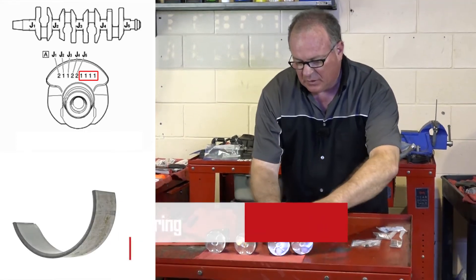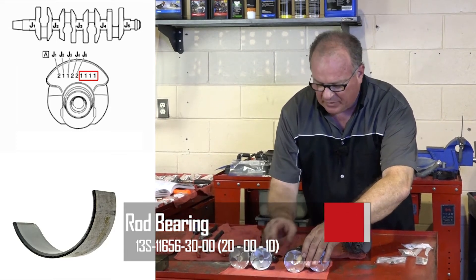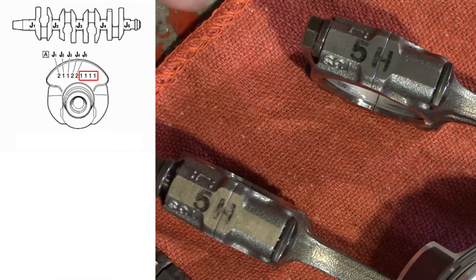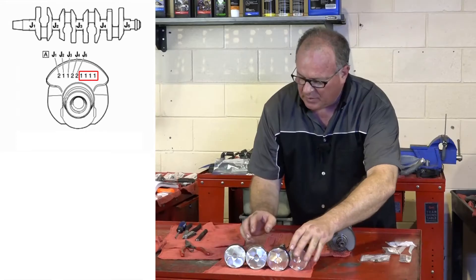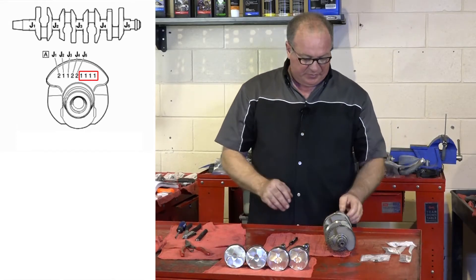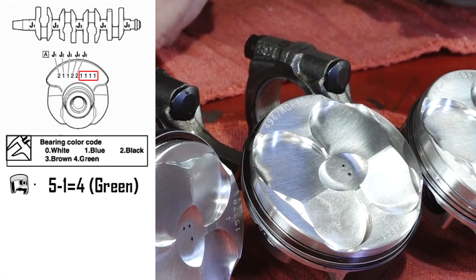Look on the ends of each one of your connector rods and there's going to be a number. In my case it's 5H across all four rods. So it's going to be 5 minus 1, which gives you a 4 — that's a green bearing. The next number would be 5 minus 2, which would be 3, giving you a brown bearing.